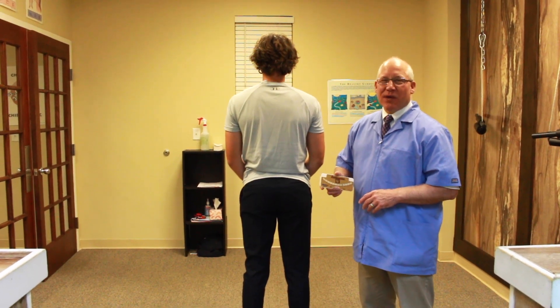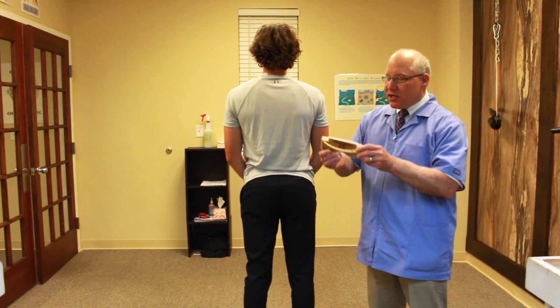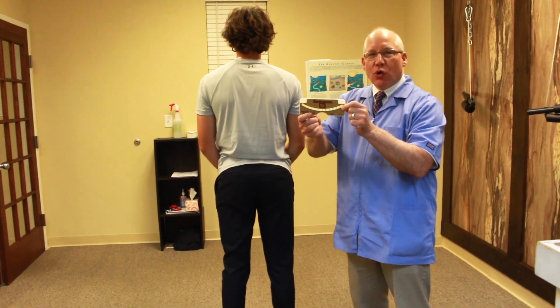Hello, this is Dr. Jay Hartley at Hartley Chiropractic Scoliosis Center in St. Augustine, Florida. Today we're going to be teaching you about the scolimeter.